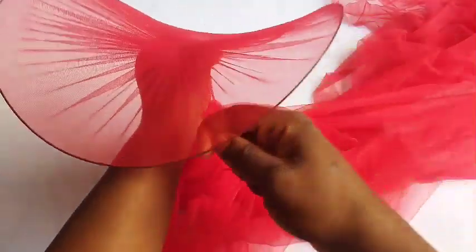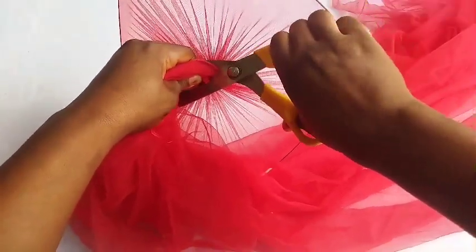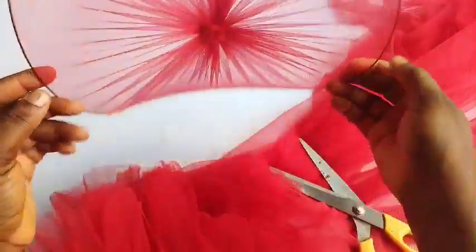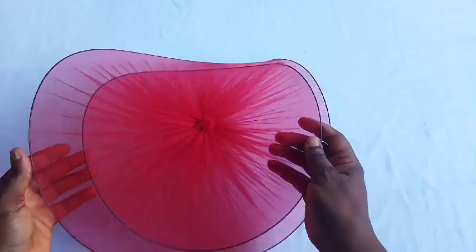Once I'm done wrapping it up, I'll be using my scissors to cut out the excess part. Please, while cutting out, make sure you don't touch this part — once you touch it, everything will just loosen up. You can see the finished look.